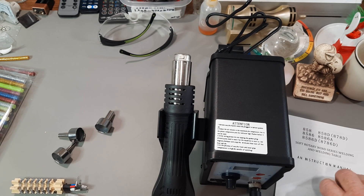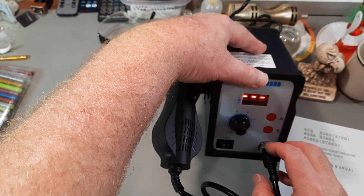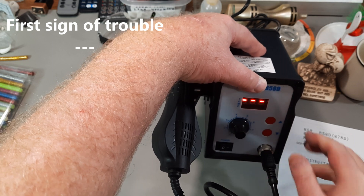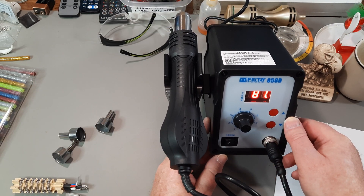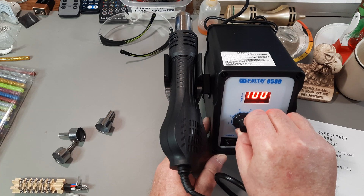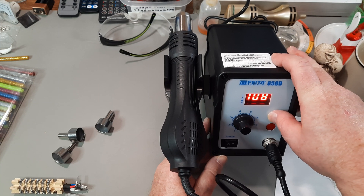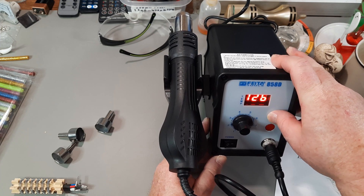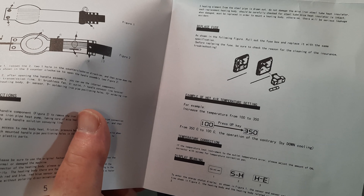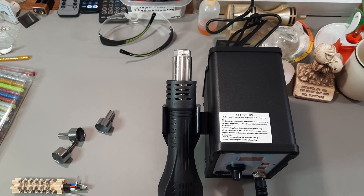Looks cute. Turn it on. Oh, it's warming up. I see - this is the air control, and here's the temperature. Now I'll take a quick look - it says from 100 up to 350 degrees centigrade. Well, that's just much of the instructions I need to read.